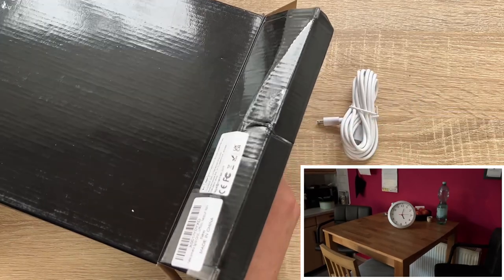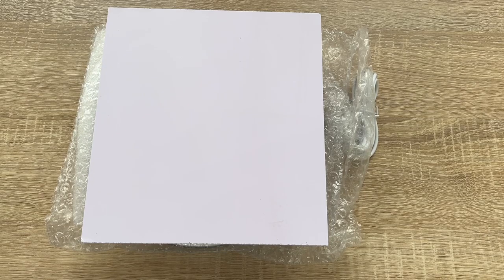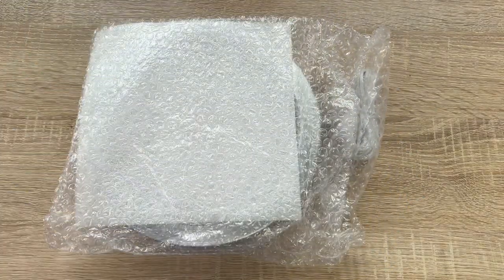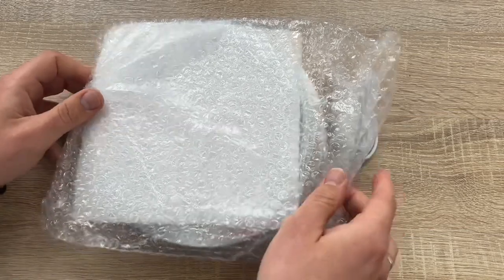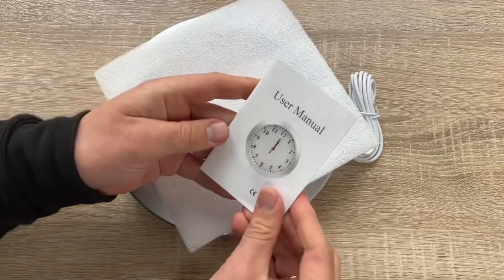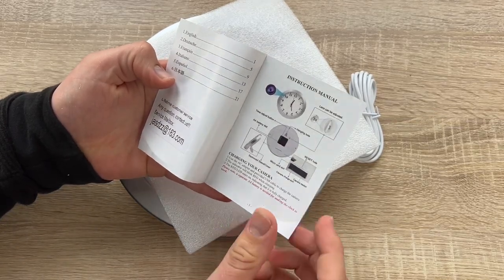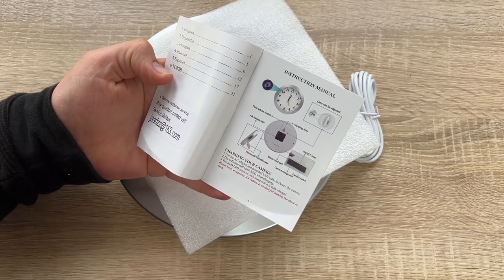The camera supports micro SD cards up to 128 GB. We can set the date in a time.txt file on the micro SD card. We can insert a 64 GB or 128 GB memory card, connect it to our computer, and format it to FAT32 first. Then we install it into the clock.